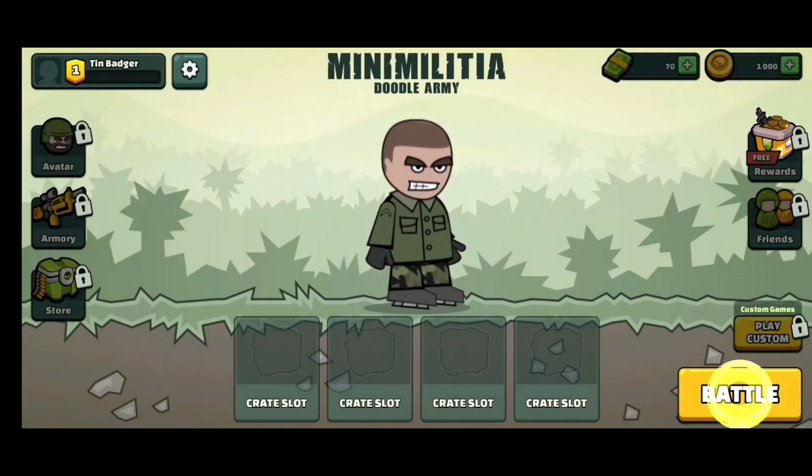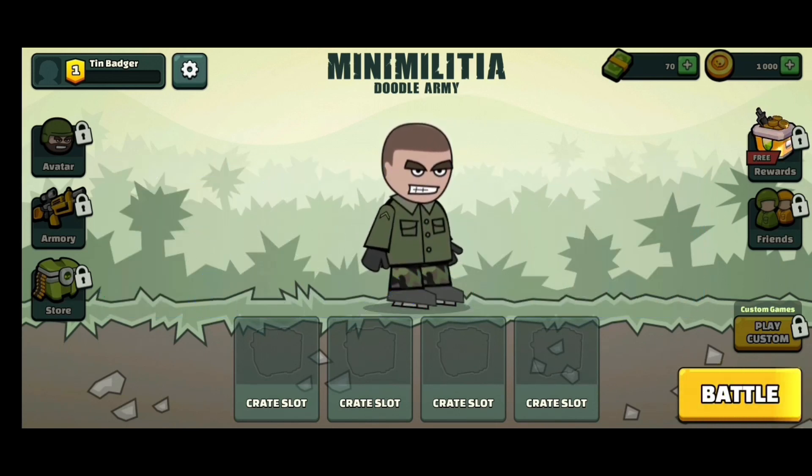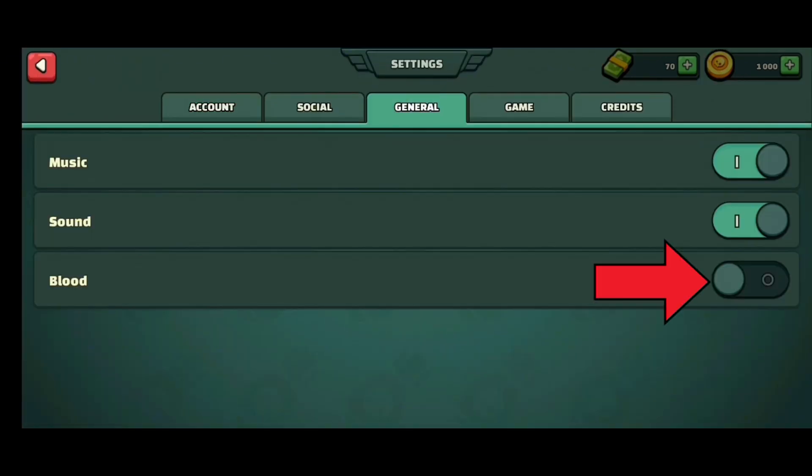Hey guys, it's me Jenny from Gaming Explained, and today I'm going to show you how to turn on blood in Mini Militia. It's pretty simple and quick, so let's jump in. First, tap on the settings icon at the top left of your screen, select General, then tap on the button next to Blood.